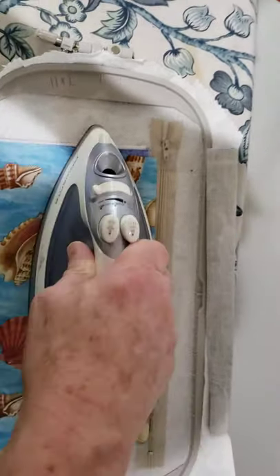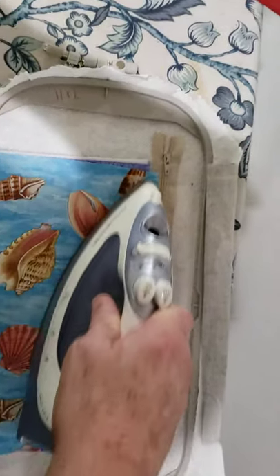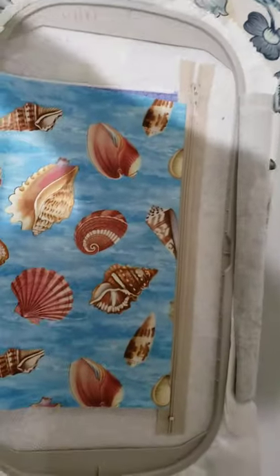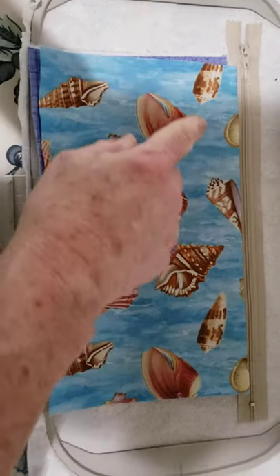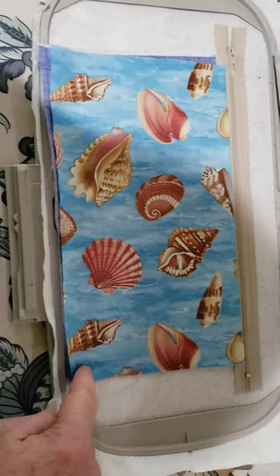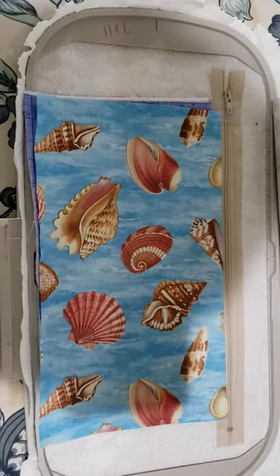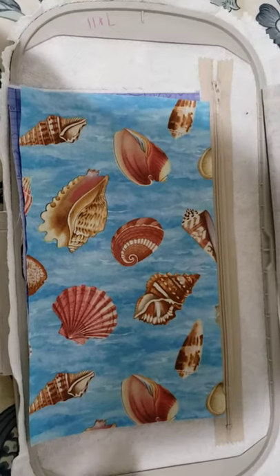I'm going to iron it down because I just think it looks nicer with a nice crease along the zipper - this is certainly optional, a lot of people don't bother, but I think it looks nicer. I'm going to take this to the sewing machine and it's going to stitch right below the zipper, down the side, along the bottom, and up the other side. That'll hold it in place because now we're going to start our applique process.